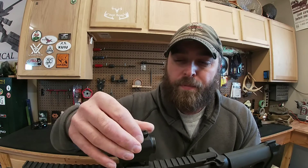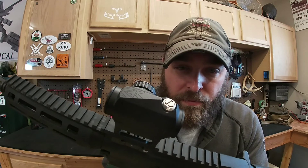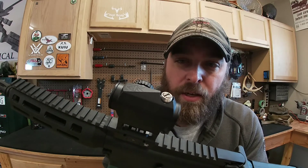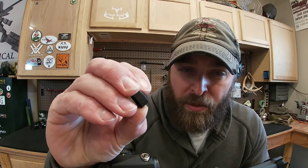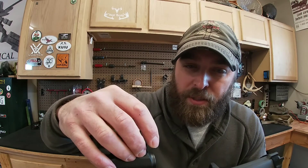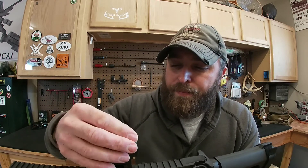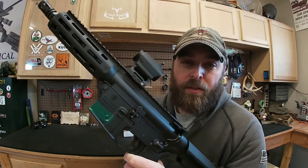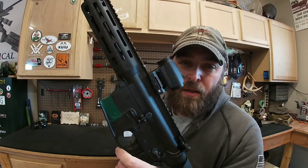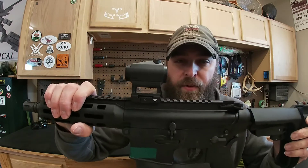The elevation and windage dials are here — one on top, one on the side. They've got an O-ring on them so they're waterproof. The caps have a tool built into them so you don't need a screwdriver to sight it in or make adjustments. The clicks are a little mushy, but once you set them you're pretty much done with them — definitely usable.